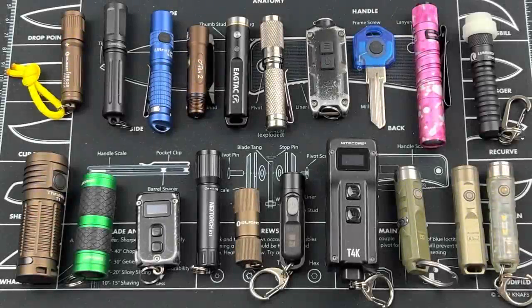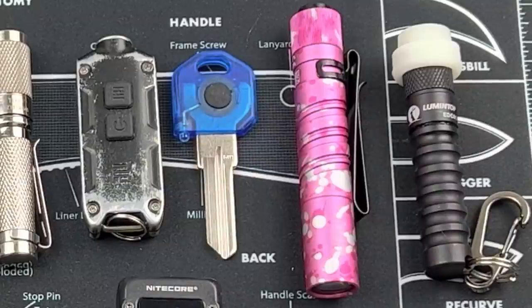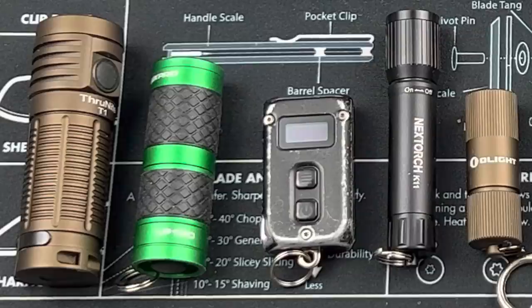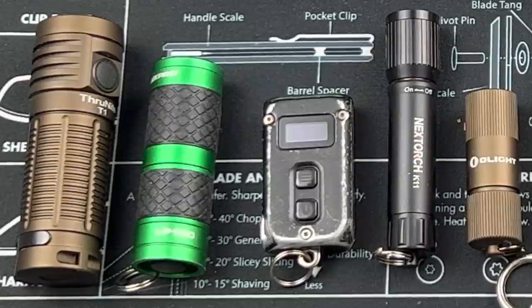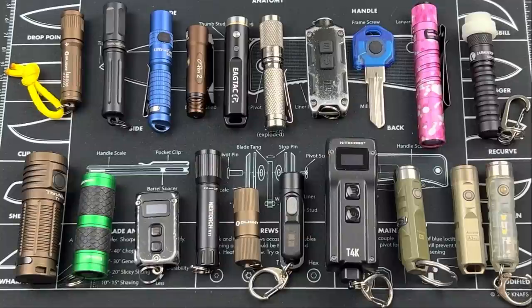Hey, what's up everyone? Tim here from Everyday Tactical Vids, and today we're going to talk about 20 different keychain lights. I've used all these lights over the years. Some of them I like, some of them I don't like as much. Some definitely qualify for me as a keychain light, some are too big. We're going to work through all the different lights and tell you the pluses and minuses of each one.